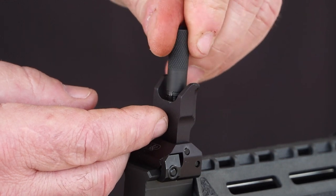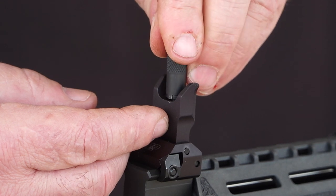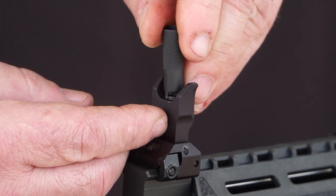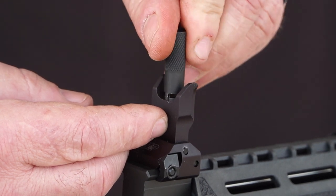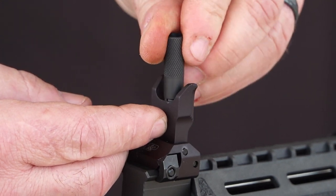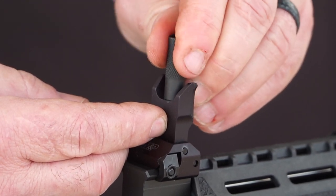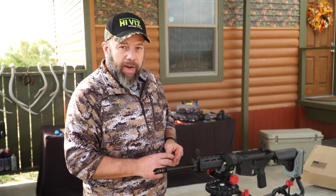Just insert the tool over top of it and thread it down in place. If your gun is already sighted in, you can count the number of revolutions it takes to remove your sight, or bottom the sight out first, see how many revolutions it takes, and set it at approximately the same height. The Hi-Vis post is a mil-spec post with a taper. This particular rifle hasn't been sighted in, so I'm just going to put it down flush and we'll take it to the range to finish sighting in from there. Now we have our sight installed — we're ready to go to the range.